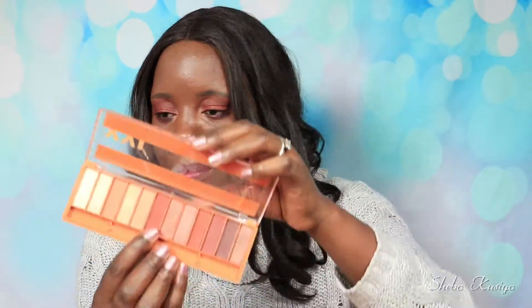Now it's time to give you my final thoughts on this palette from RLD Young. I'm going to rate based on the eyeshadows I used for this look. The brown shade I used in the crease applied beautifully — no patchiness, very easy to blend. We had some kickback and fallout but it is what it is. The dark brown I popped on the outer lid also blended beautifully — they are very easy shadows to work with.